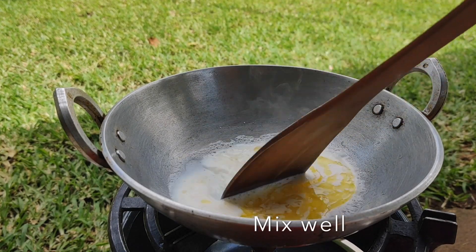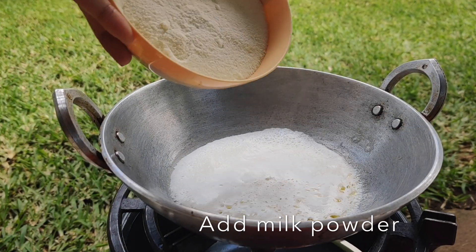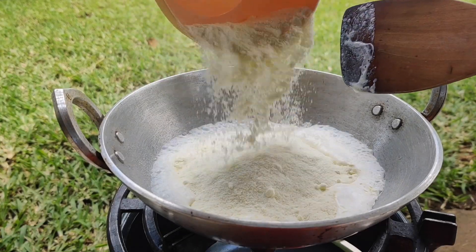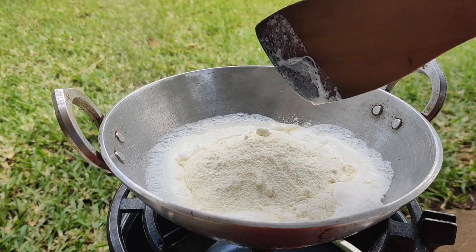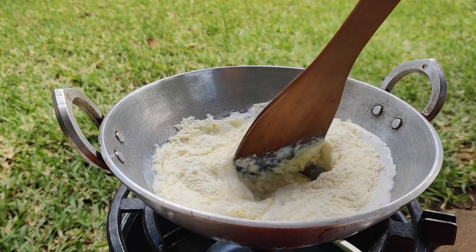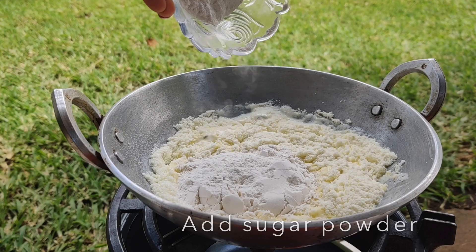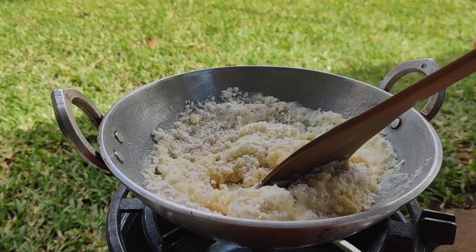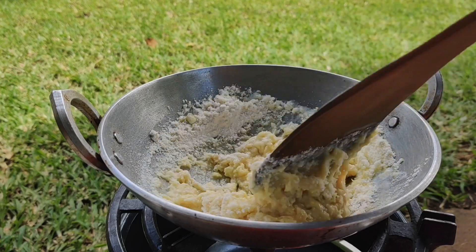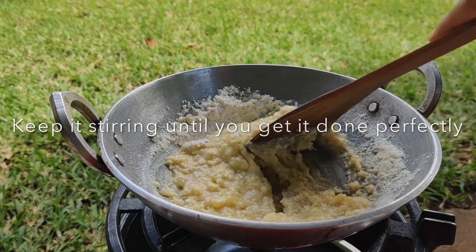Once the ghee is heated, let's add the milk and mix it a bit. Add all the milk powder — I'm using milk powder made in Kenya — then add the sugar powder. Now let's mix it up nicely. We have to keep on stirring until we get it done perfectly.